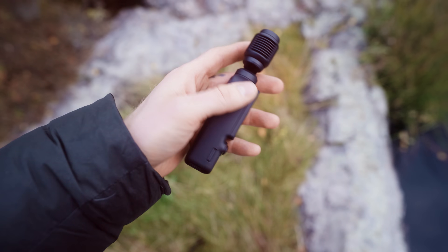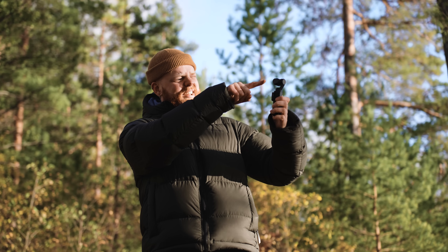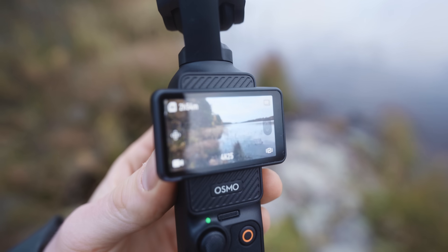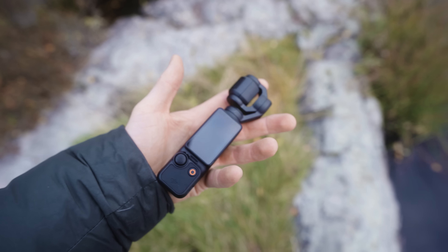The camera is really easy to operate due to its minimalistic and simple design. You have a joystick which allows you to turn the gimbal and play with its position, and you also have a record button. Alongside the screen, that's basically all there is to it. It does feel really good in the hand — solid.